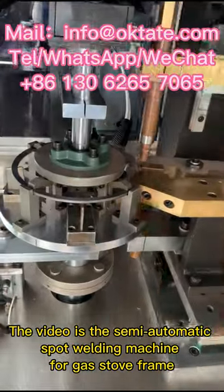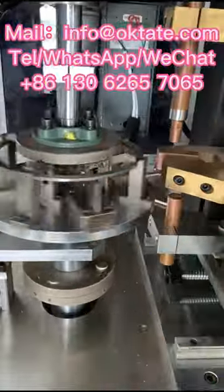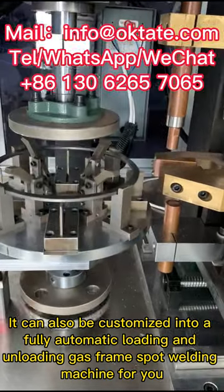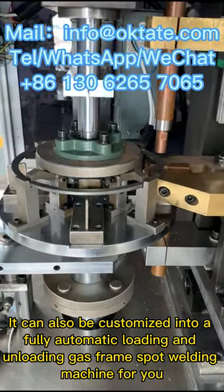The video shows the semi-automatic spot welding machine for gas stove frames. It can also be customized into a fully automatic loading and unloading gas frame spot welding machine for you.